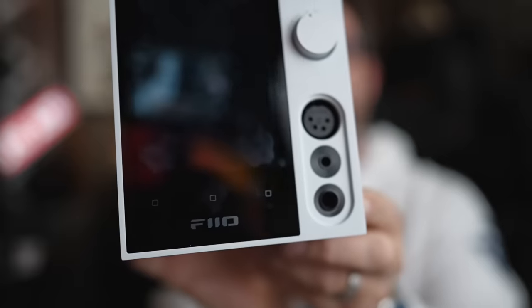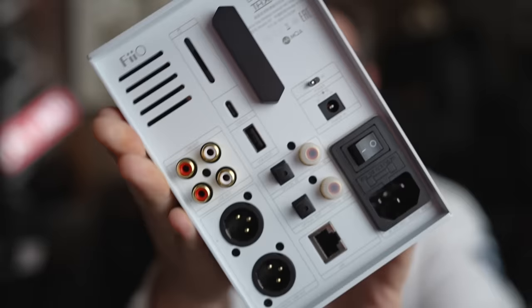This is the Pheo R7. It's a streamer with a touchscreen, a headphone amp, and a fully functioning DAC. This thing is jam-packed with features and I kind of love it and it kind of frustrates the heck out of me too. So sit down, grab a cup of coffee and let's talk about why the Pheo R7 is simultaneously one of the coolest hi-fi products I've ever listened to and one of the most frustrating.